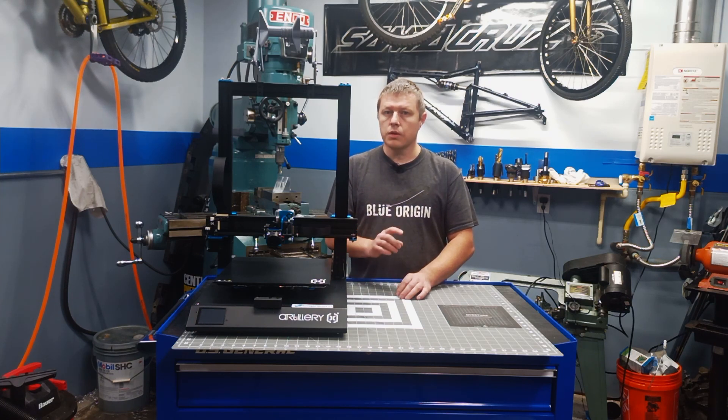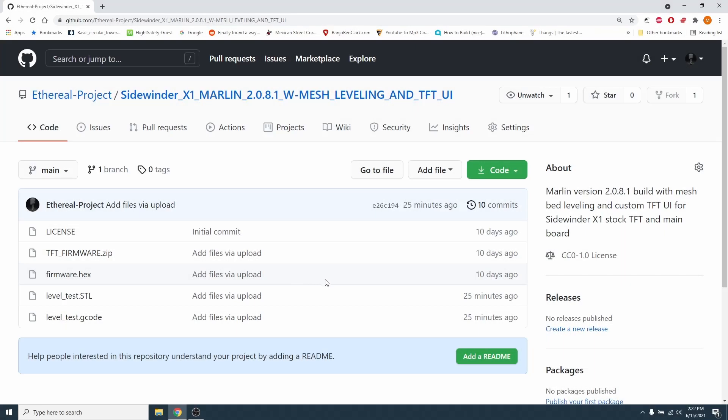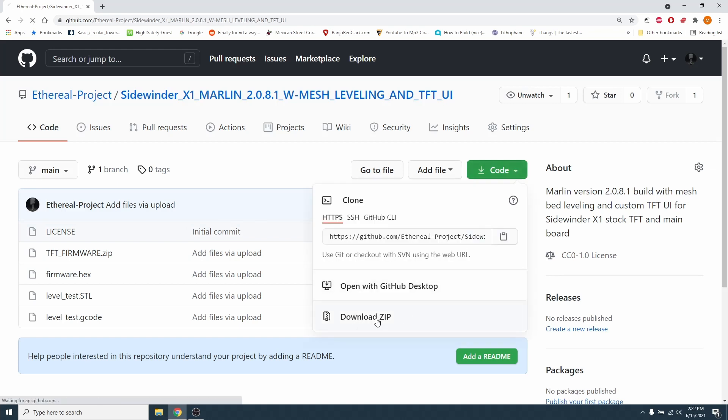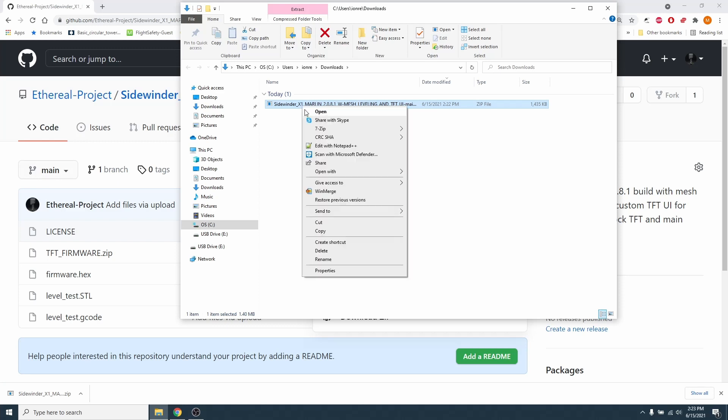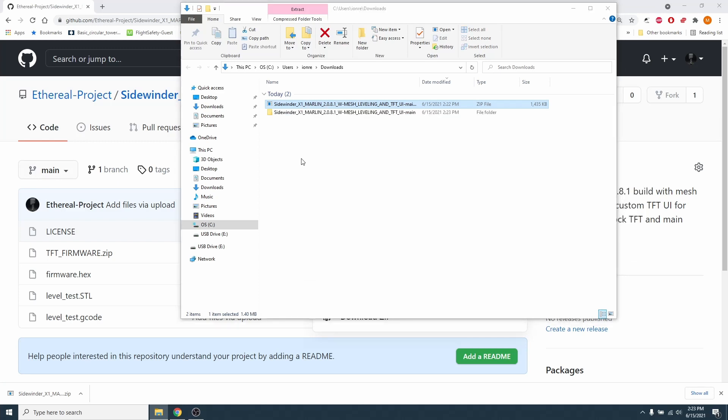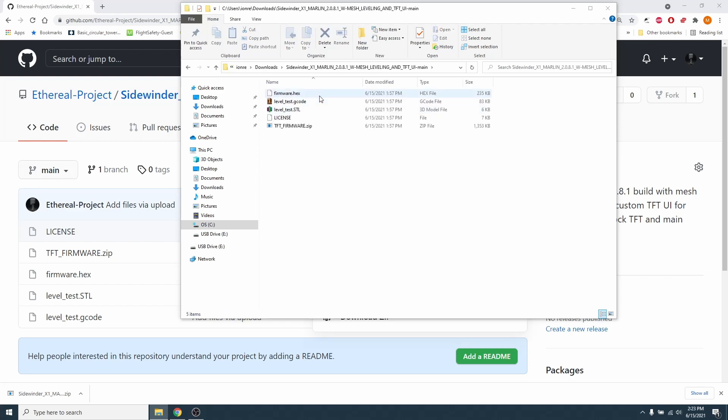I have download links for those files in the video description. The download link will take you to a page — go ahead and click on the green code button, then download zip. When the download is complete, open the file's download location and extract the zip file into its own folder. Inside you'll see five files: firmware.hex, leveltest.gcode, leveltest.stl, license, and tftfirmware.zip. Go ahead and extract the tftfirmware.zip into its own folder.